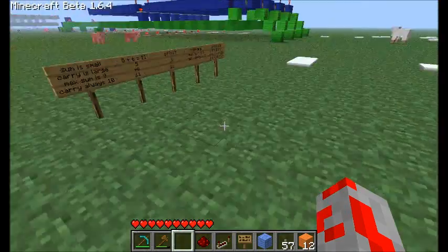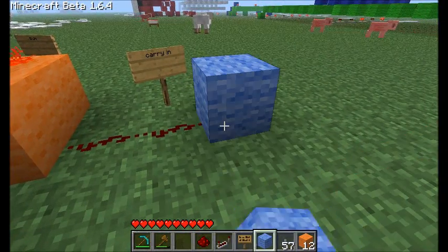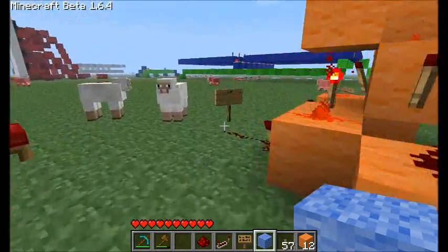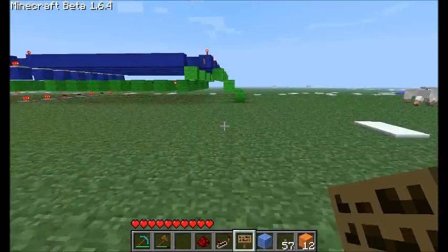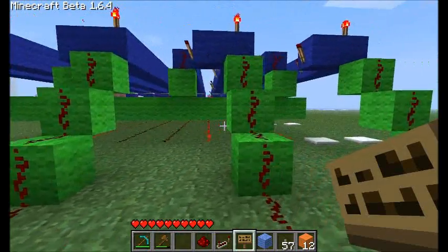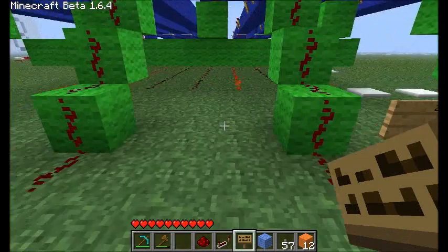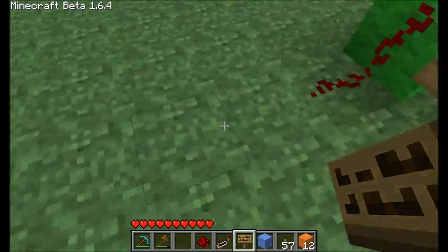That being said, we're going to chain all these together. The carry in of the very first one will be nothing — just empty — and we'll use this for subtraction later, but for now we're just going to do addition. The carry out of the first one will go into the carry in of the second one. The sums will all feed into our decoder, as well as the carry out of the last one. So labeling these lines: the sum of the first is max one, then two, then four, and our last line will be eight — that final carry out so we don't lose our answer.